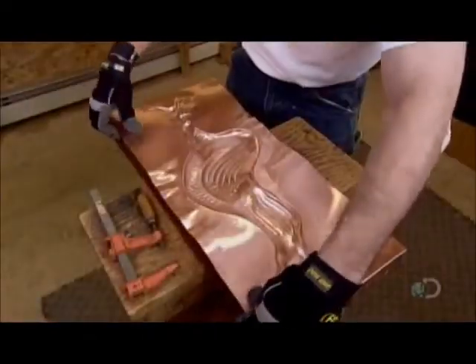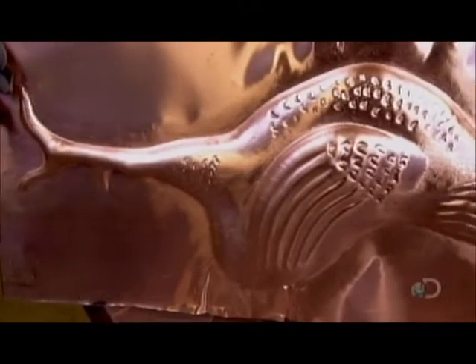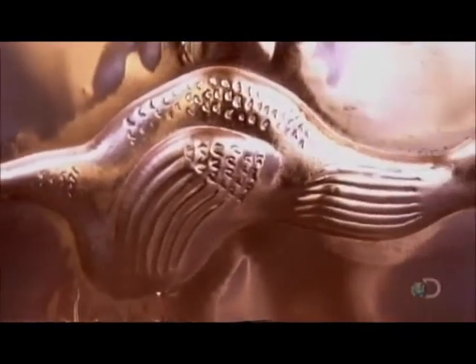He unlocks the clamps and removes the moulded copper rooster. He'll make another one just like it for the other side of the weather vane. This will distribute its weight correctly and make it look good from all angles.